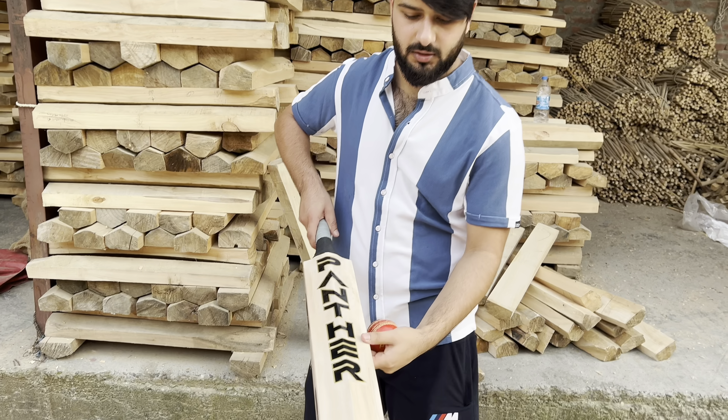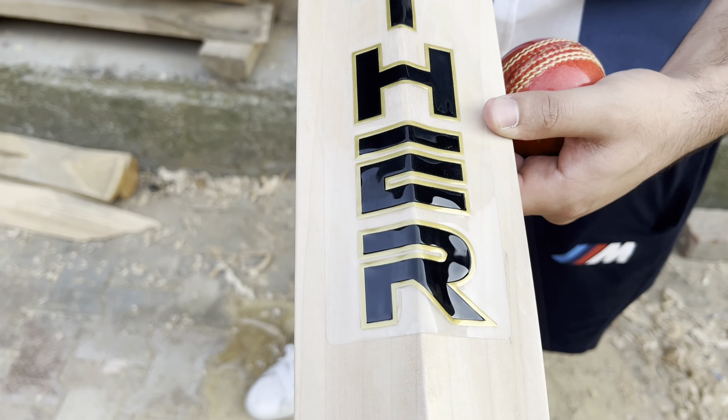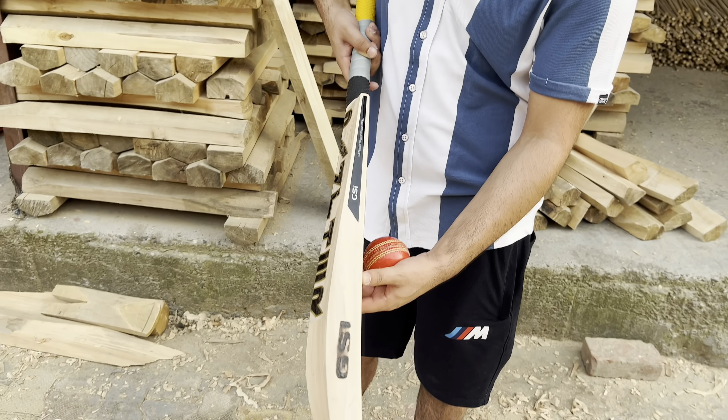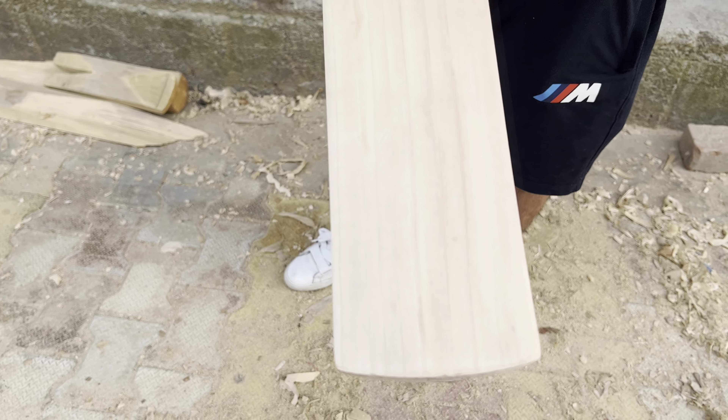This is the back side of the bat. This is the side profile. And this is the front side of the bat.